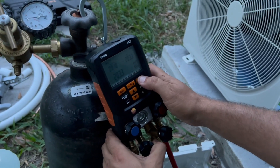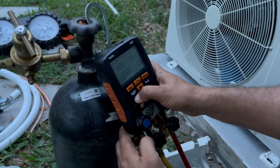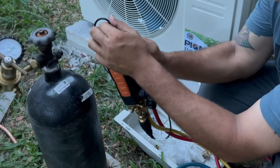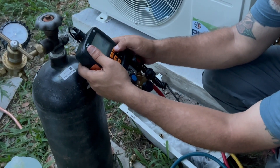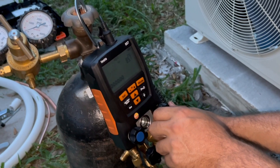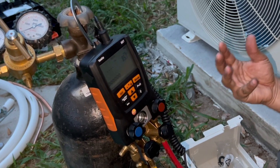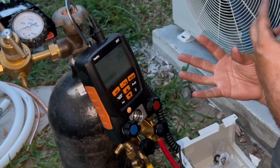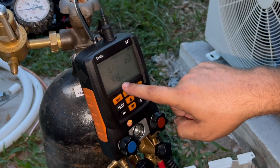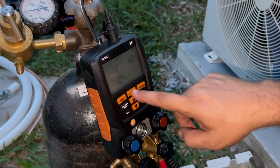I'm going to hook my micron gauge to this side. What exactly are we doing? We're cleaning out all the impurities in the line — all the moisture will eventually boil off and disappear. This is your microns reading right here. Right now we're at 421 microns. The perfect vacuum is 300 microns, so we're waiting for 300.